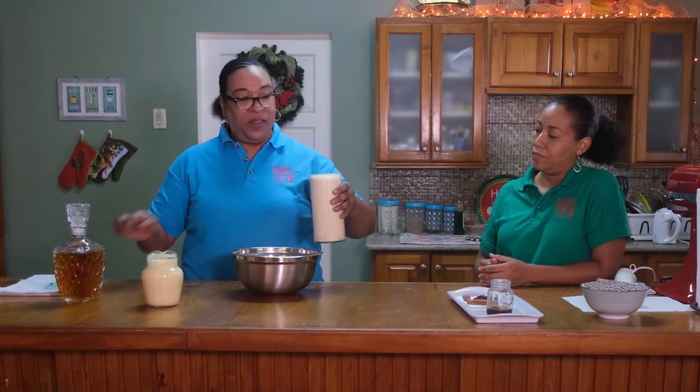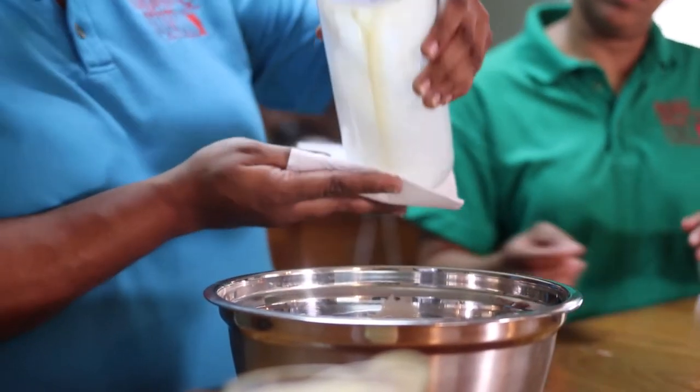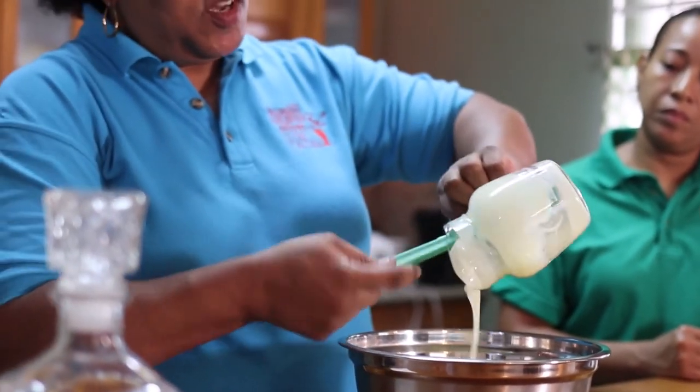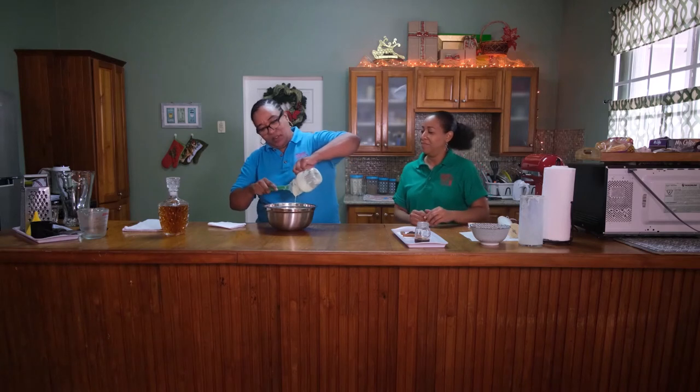So what we like to do next is to add our dairy products. What I have here is four packs — 350ml packs of evaporated milk. Here I have 2.5 cans of condensed milk. Of course you use your own brand. And we are going to add it to the mixing bowl, then we add our condensed milk. Punchy crème is really the art of mixing, so make sure that your mixing skills are on.